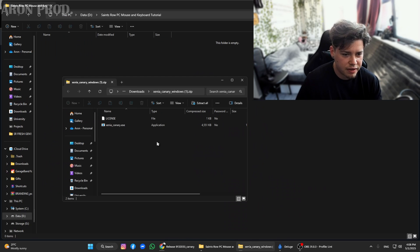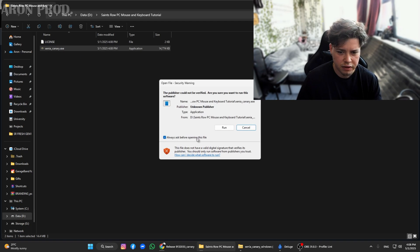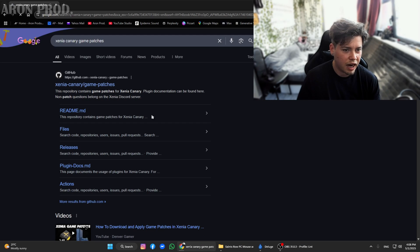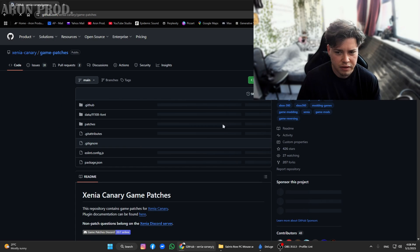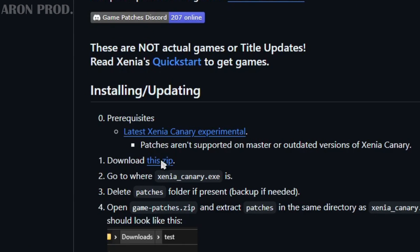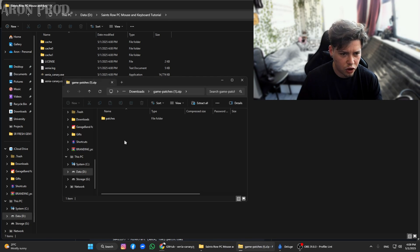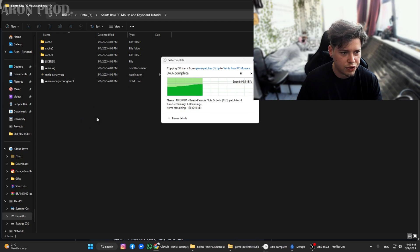Okay, so we got the Canary Xenia. Now all you have to do is extract it to a folder of your choice, then run it. Now exit it. After this, search for game patches from Xenia. Click on the zip, download it, and once you've downloaded it, open the zip file and just drag and drop the patches folder to your Xenia folder.